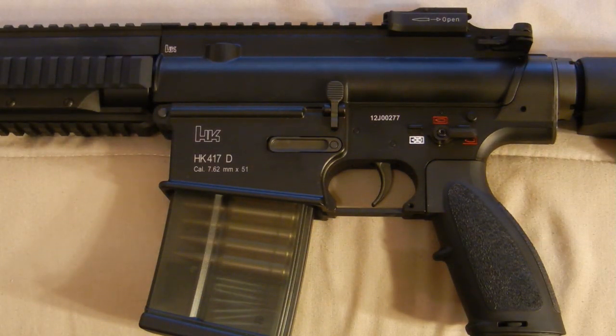Now looking at the upper and lower receiver, we get a real sense of the attention to detail VFC has put into this gun. At the top there's a small H&K trade, and above the magazine well it says H&K 417D. Below that it also says caliber 7.62mm by 51, just like the real steel. All the trademarks are laser engraved — not painted on — so I don't see them coming off anytime soon.